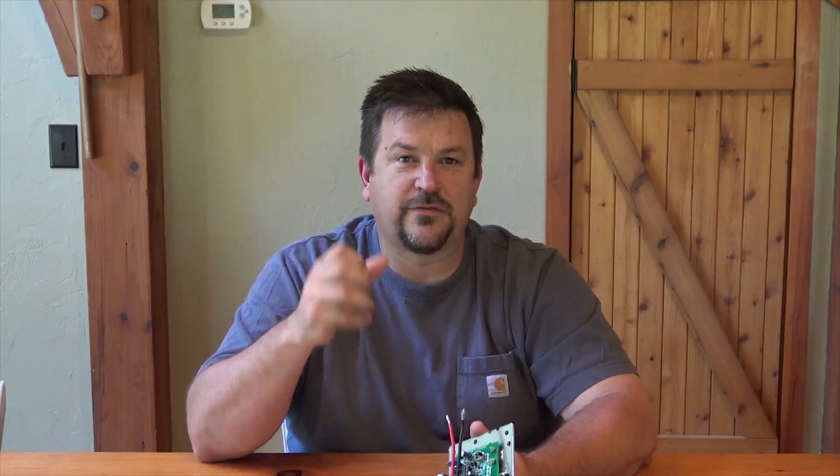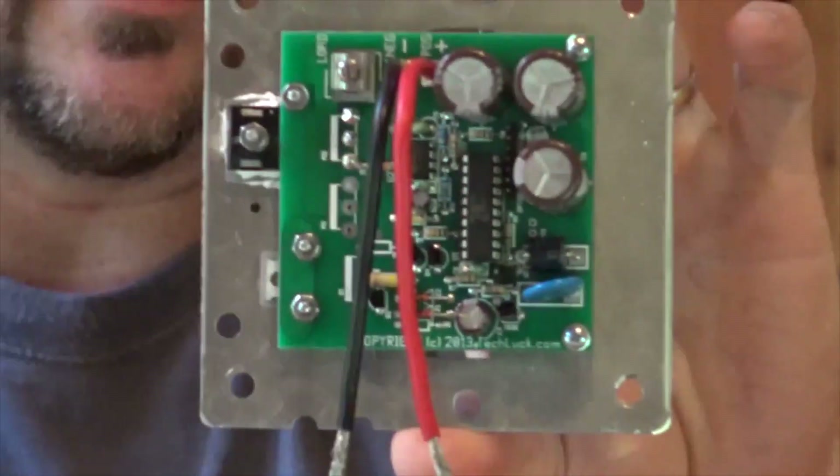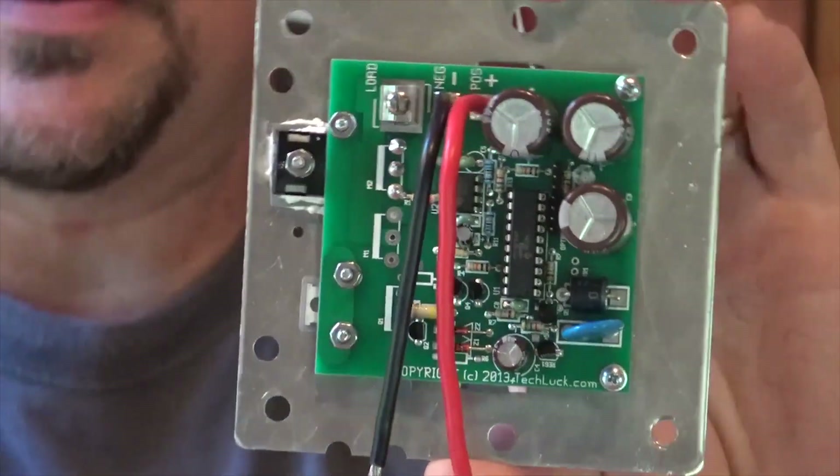Hey folks, Engineer 775 here. I want to do a follow-up video on the solar hybrid hot water controller. It's installed inside a box — a simple little board. We've been running this controller for 72 days, monitoring grid power, and haven't changed our lifestyle at all. It's been under four dollars a month of electricity usage for all the hot water we want. I just took a shower — the water was at 146 degrees.